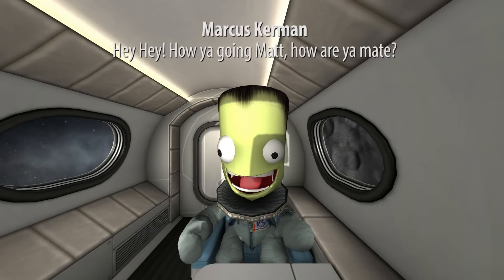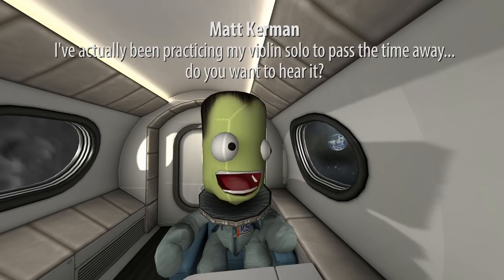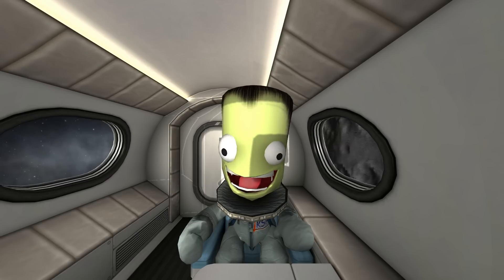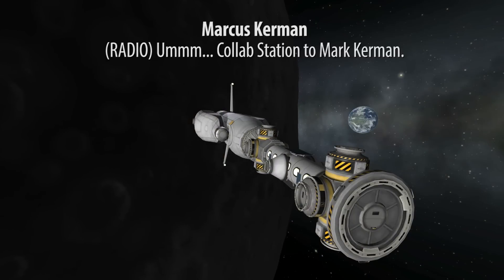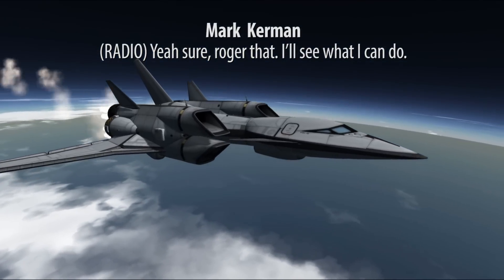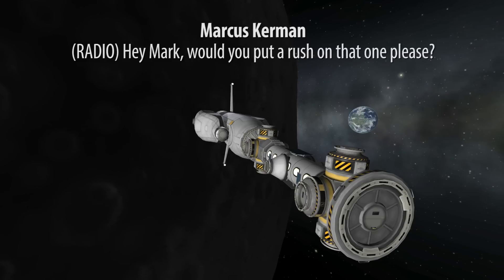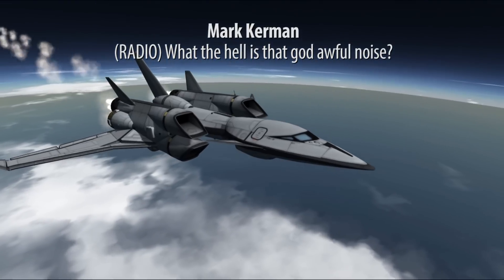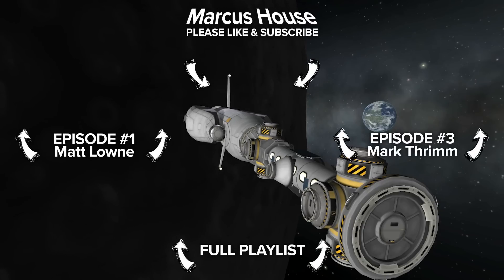Marcus Kerman greets Matt Kerman: 'Hey, how you going mate?' Matt replies he's been wondering when Marcus would show up, noting there's not much space and that he's been practicing his violin solo to pass the time. He offers to play it, Marcus agrees, and Matt plays. Then Marcus calls to Mark Kerman requesting the hab module be delivered as he needs more space. Matt insists on playing another violin piece, to which the exasperated Mark responds: 'What the hell is that god-awful noise?' — ending with a sigh.